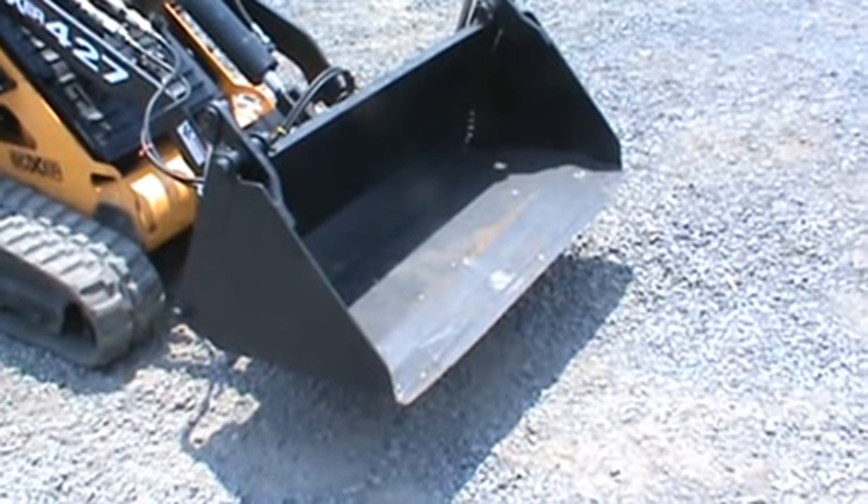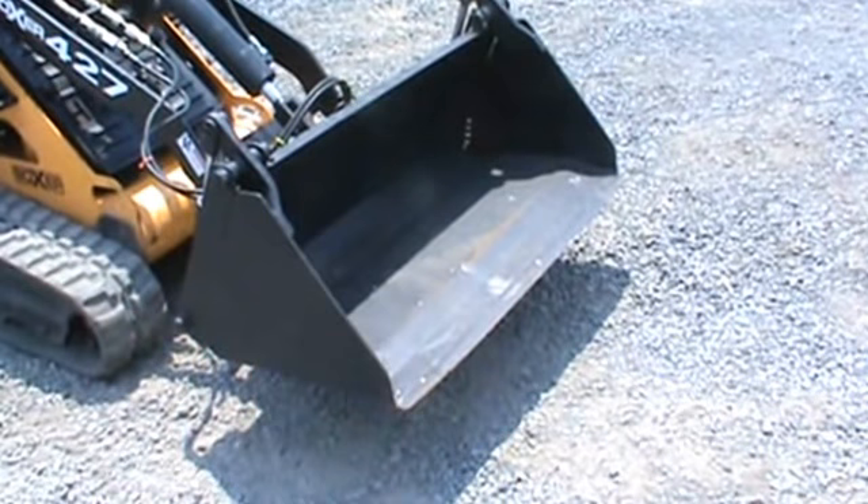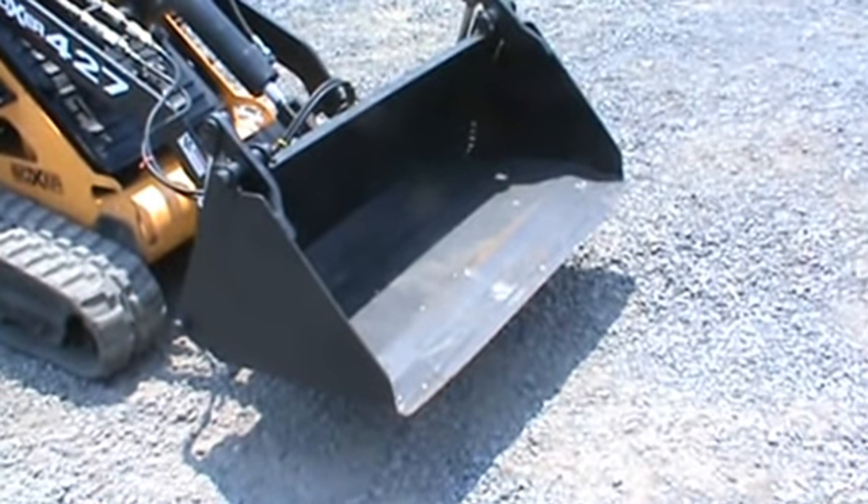The purpose of this video today is to show you the full 360 degree view of this bucket, show you that it does open and close, and show you it doesn't have any leaks or anything of that nature.